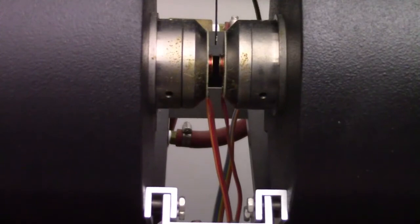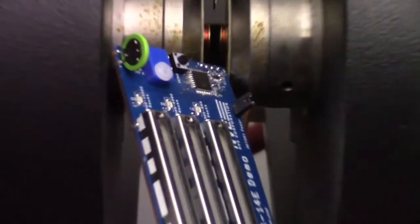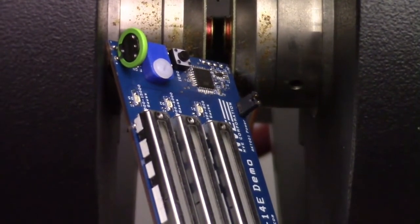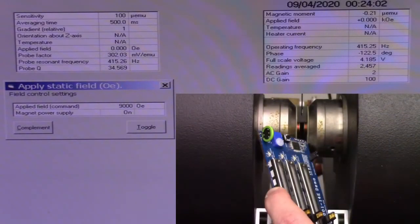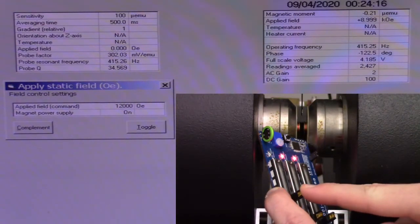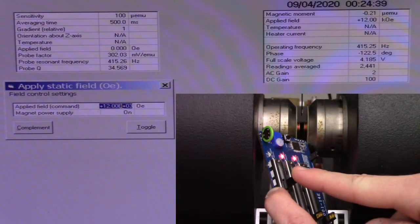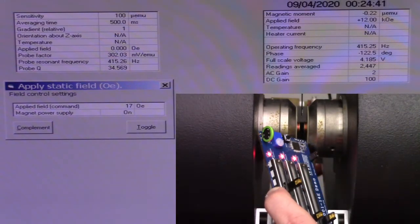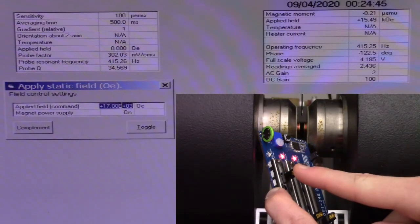We can try the electromagnet. We'll put the sensor right against one of the pole pieces. We can ramp the field from 9,000 Gauss to 12,000 Gauss up to about 15,500 Gauss until the power supply limits hit. The sensor still isn't fully saturated.